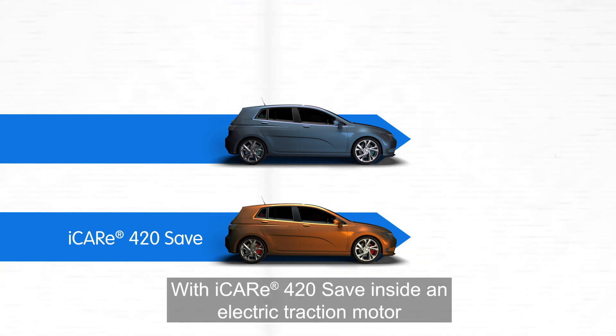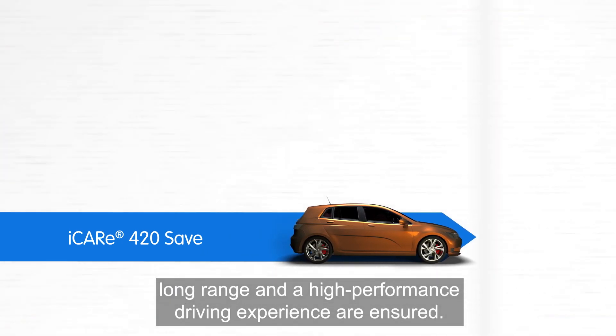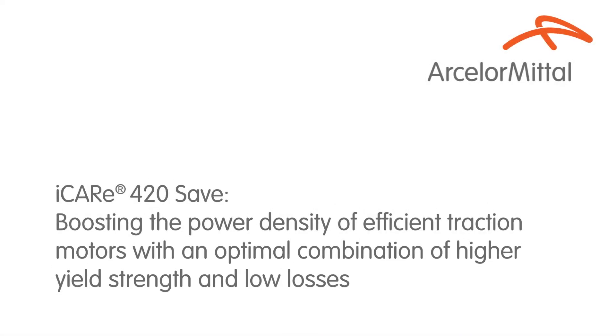With iCare 420 SAVE in an electric traction motor, long range and a high performance driving experience are ensured. iCare 420 SAVE is a wide range of...